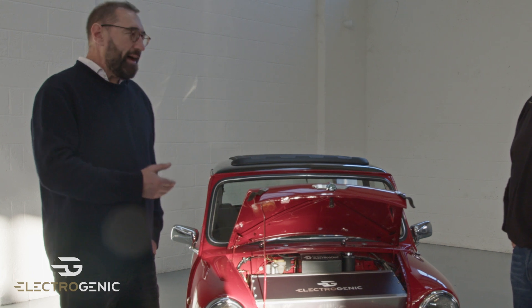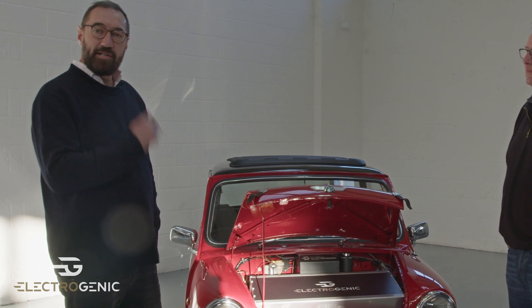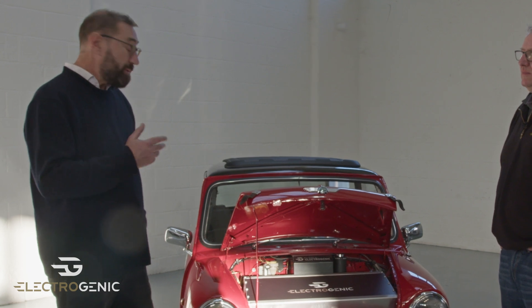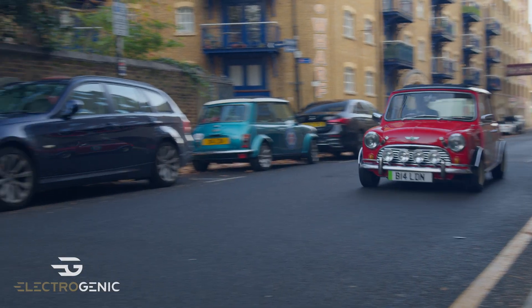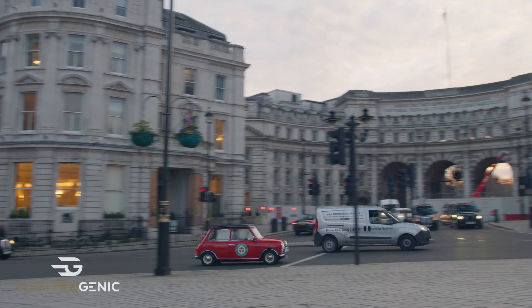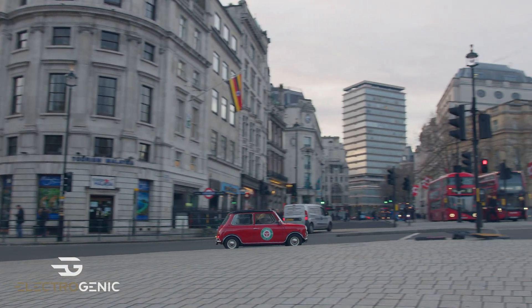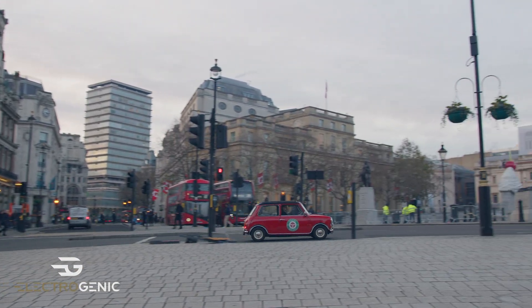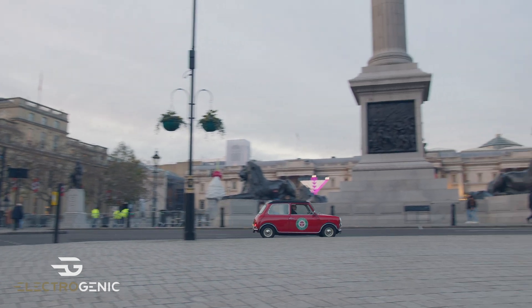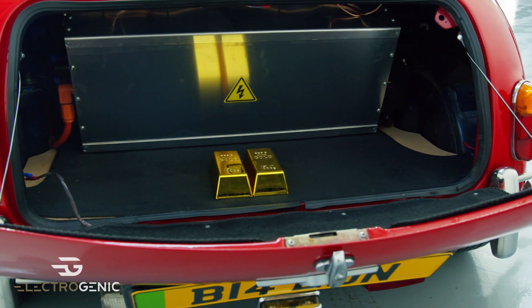Motor controller at the back. Now we've built them like this before and they are really fast, but this one has a very specific purpose — to take tourists around London with full approvals from TfL. So this one has been mapped to mimic the original Mini engine.